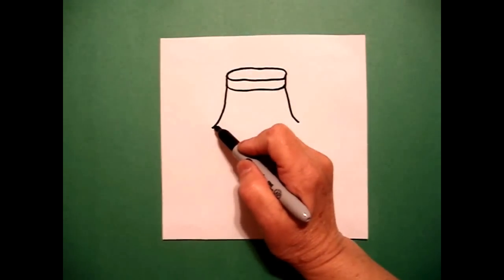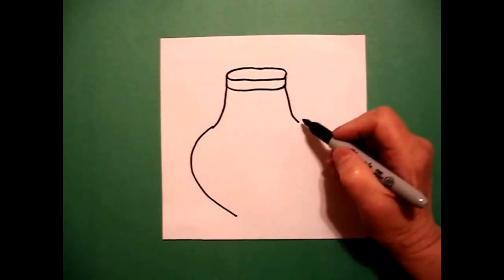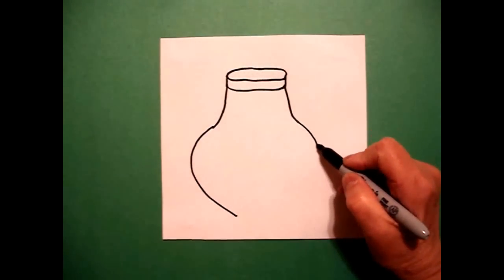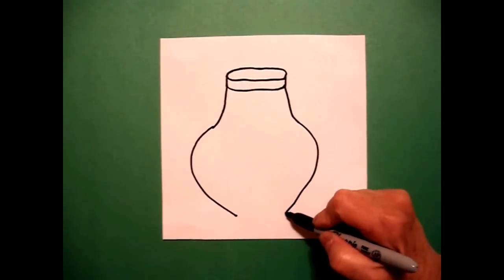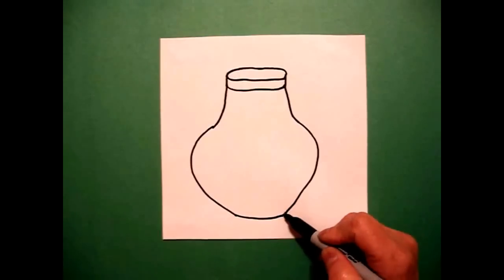I go back to the left and I draw a big curved line all the way down on the left, and a big curved line all the way down on the right. I connect the two with a slightly curved line.